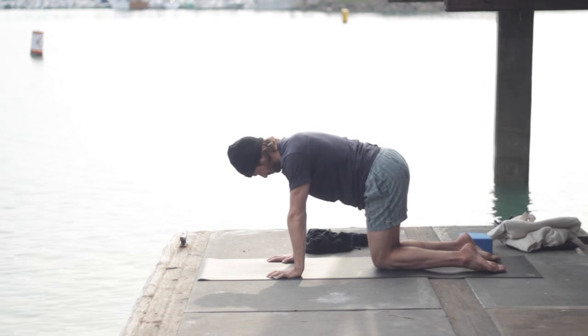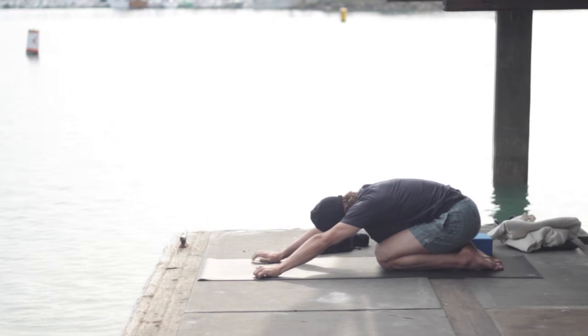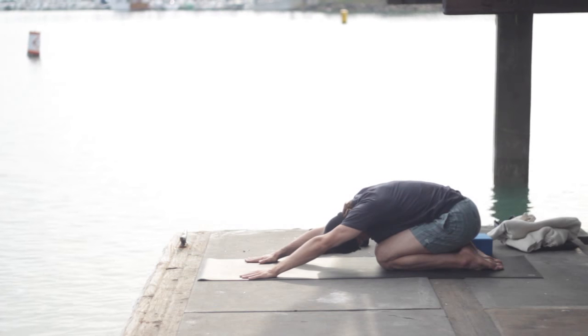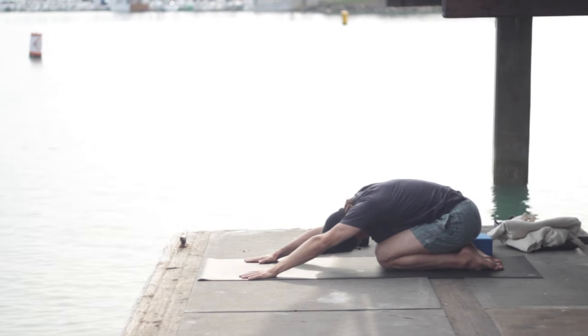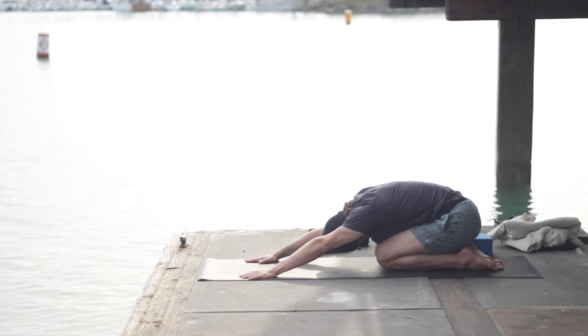Push up onto hands and knees, sit back onto your heels, and sit your hips back and stretch your arms forward — Virasana, hero's pose. Let the back release.